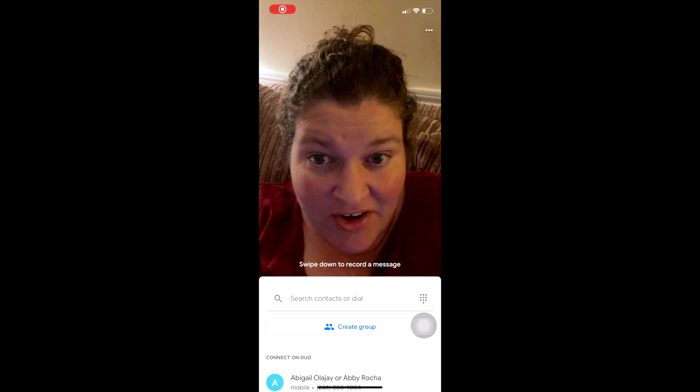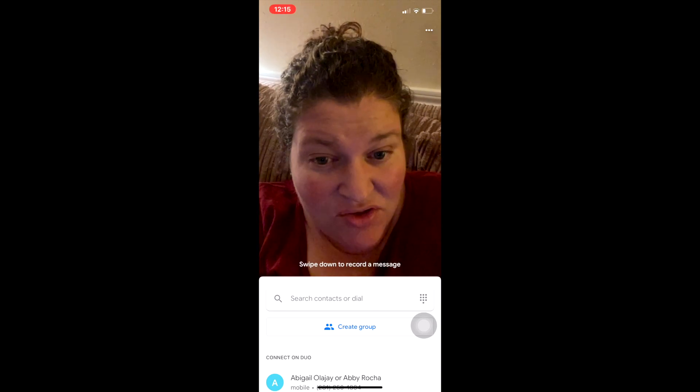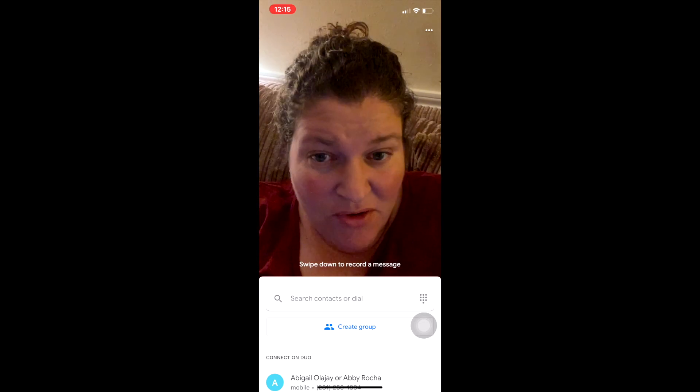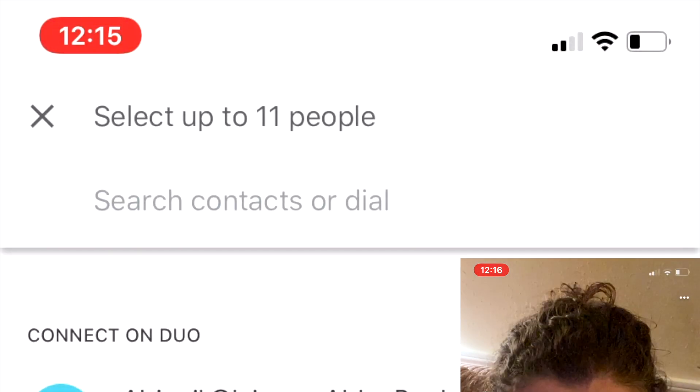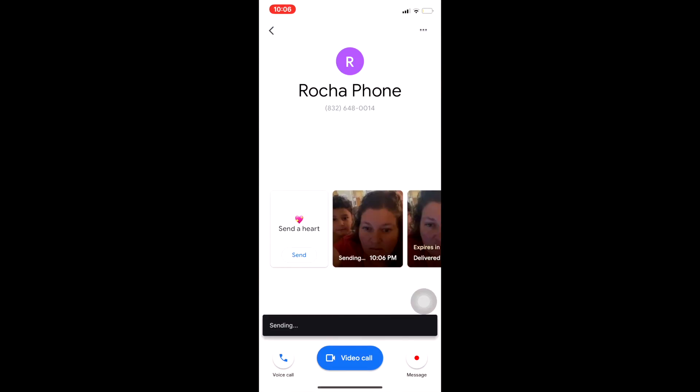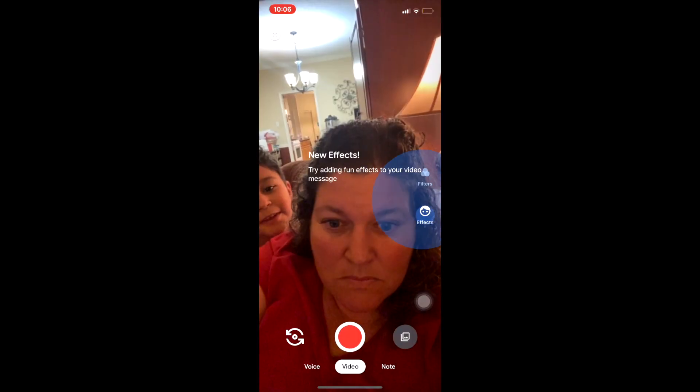I can either enter a phone number in the search contacts or dial button. I can create a group by selecting up to 11 people. Now that I've chosen my contact, I could send a heart, make a voice call, a video call, or send a message that's pre-recorded or even apply fun filters.